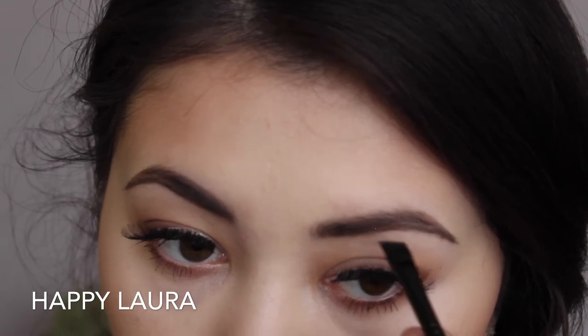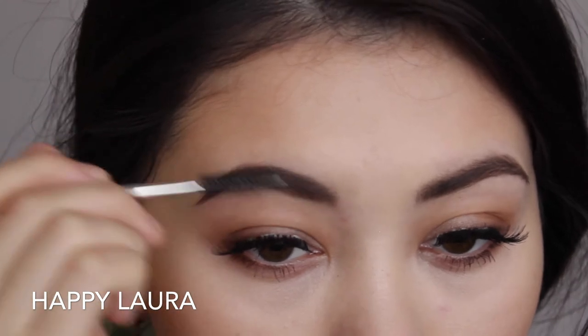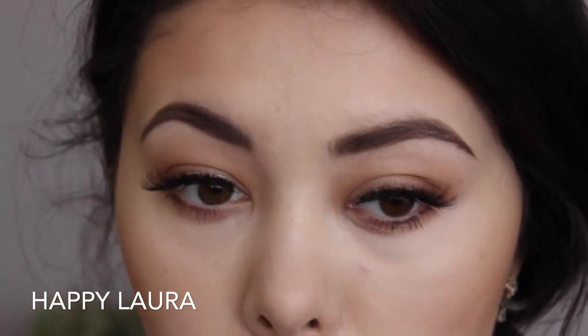For those days when I do go overboard with my eyebrows, I just go back in with that spoolie I used initially and comb out the product just a little bit, just to make it a little more even and a bit more natural.